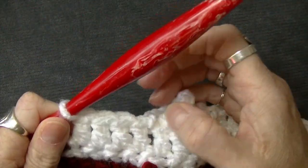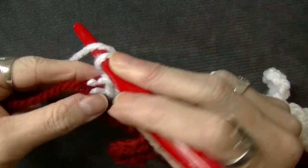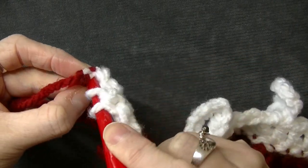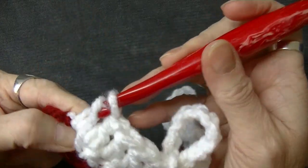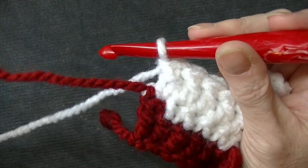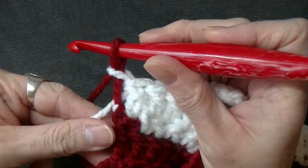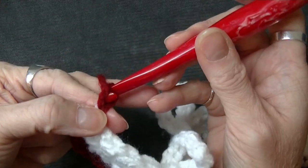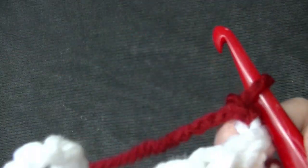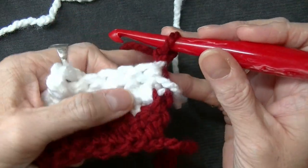I'm at the end of my row and I've got one, two, three, four — remember this last chain counts, so I'm going to go into that chain and do your fifth one. Now you're going to drop your white and bring up your red, pull it up, pull your white a little tighter. Chain one, turn.